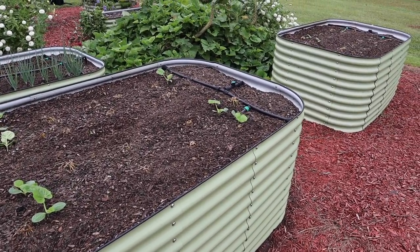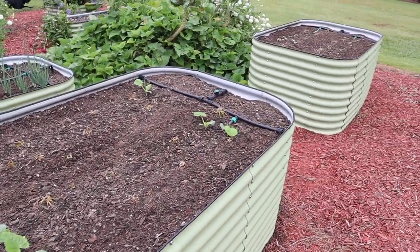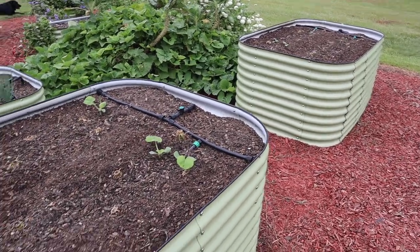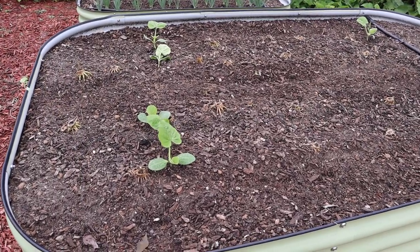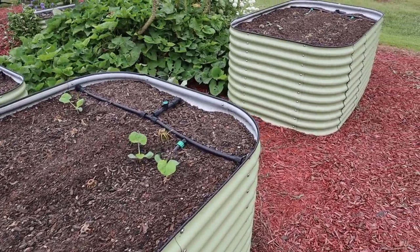In these last two tall beds, we've got a fall round of summer squash going. There's some Tempest squash that we need to thin out over there in that bed, and we've got some of those squash seeds that Brent sent us. Getting a little bit of whitefly pressure on these already. Obviously we need to thin them out, but I probably need to give them a little spray as well to knock down those whiteflies.